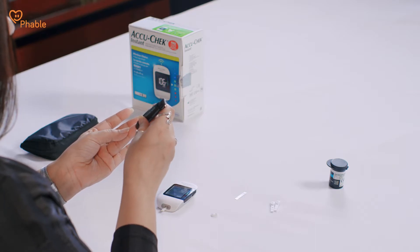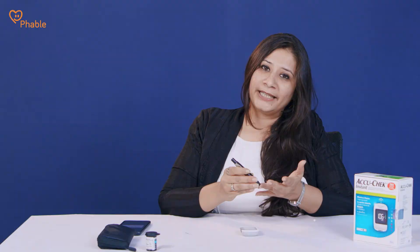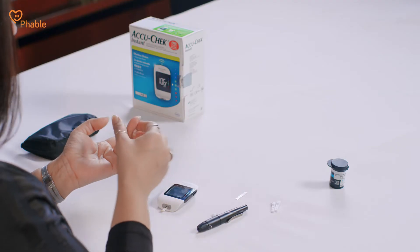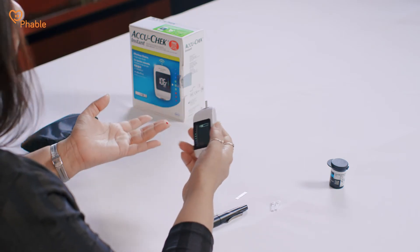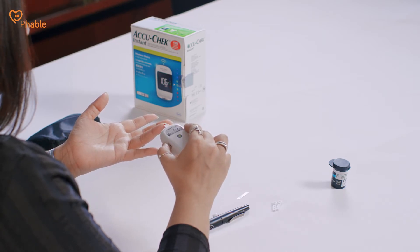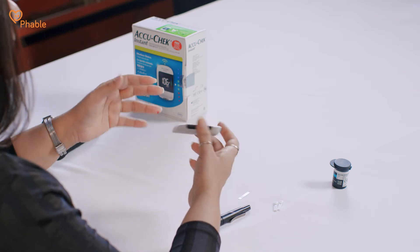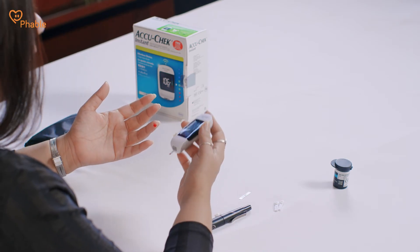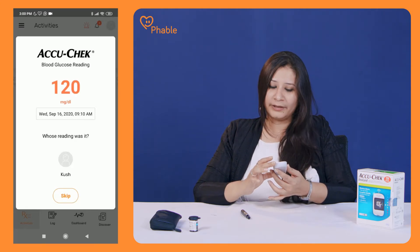You will have about 90 seconds to record the data. Place the lancing device on your finger. Press it slightly against the skin and then press the button, which indicates yellow color right now. You will hear a click and once done, you will be able to draw blood. You'll see a timer — wait for about 3 seconds for the device to show the reading.